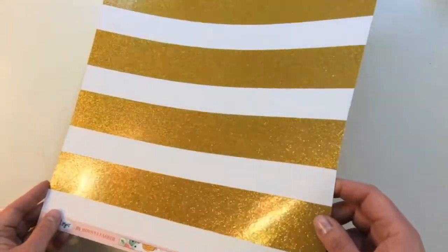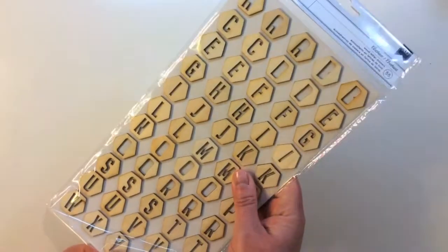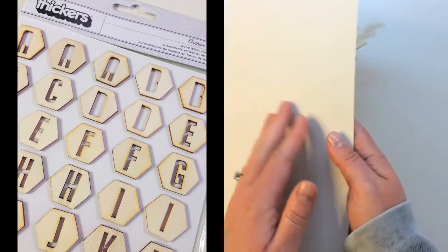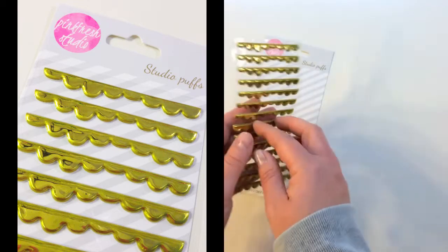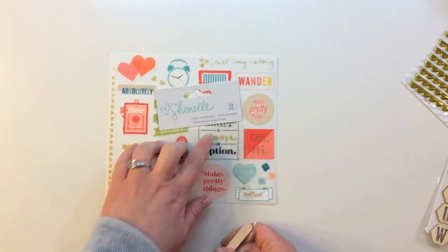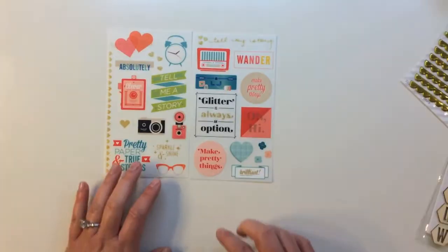The first embellishment is a Thickers pack from American Crafts called Archive — wood letter stickers in hexagon shapes, 55 letters total on one sheet with a backing paper, no numbers. Next are Pink Fresh Studio puffy gold foil stickers that are cute little scallop border strips. Then there's a cool package of Chamele rub-ons — two rub-on transfer sheets with glitter, featuring icons and phrases like 'Tell Me a Story,' 'Glitter Is Always an Option,' and 'Brilliant.'